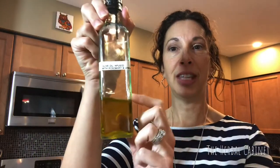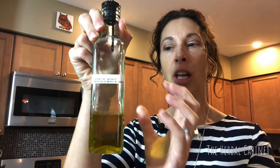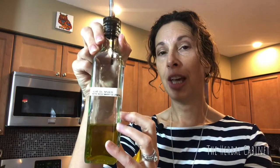Then I slice up some nice red onion and layer it on top. I drizzle it with my favorite olive oil. I take a cruet and fill it with extra virgin olive oil, then add doTERRA rosemary essential oil and lemon essential oil — that's my favorite flavor combination.